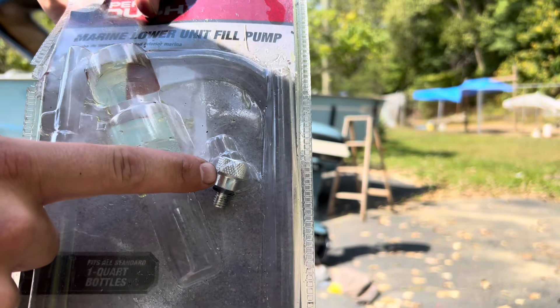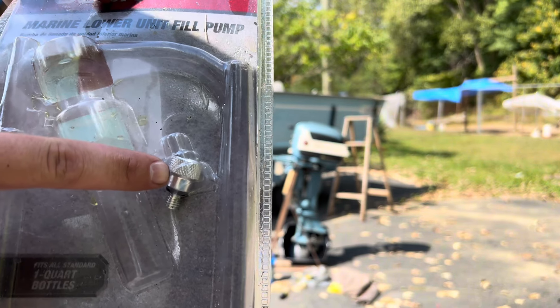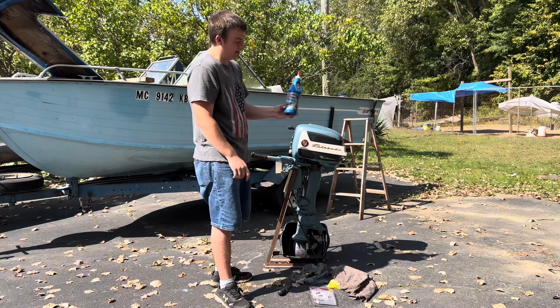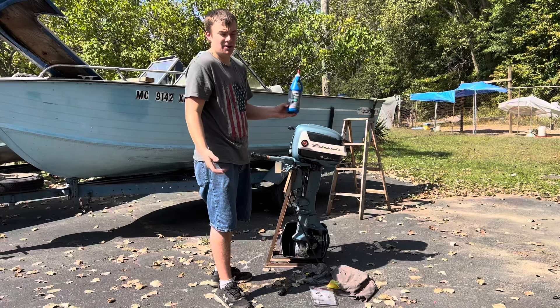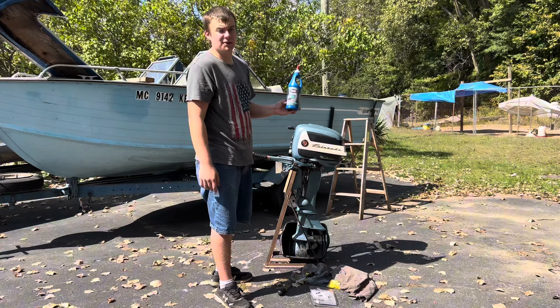There is a shiny metal piece in there that we will not be using today because it's for Mercury and Yamaha fittings. For Evinrude Johnson you do not need to use this metal piece. For oil today I'm going to be using this Super Tech marine lower unit gear lube. This is 80W90 — any 80W90 gear lube could probably work. This goes for about $6 from Walmart and the pump is about $6 from Walmart also.